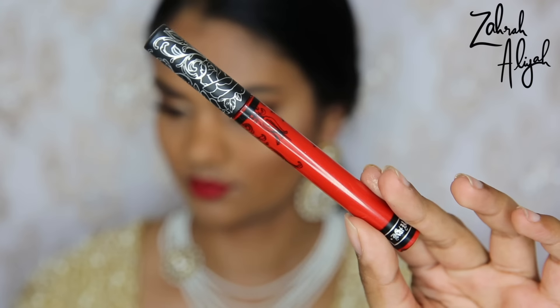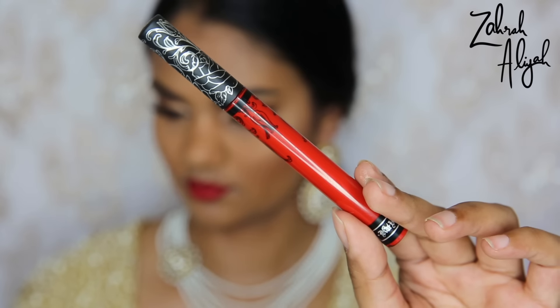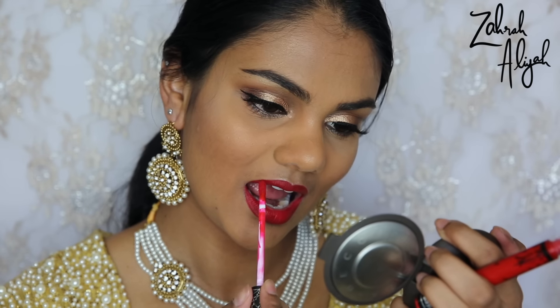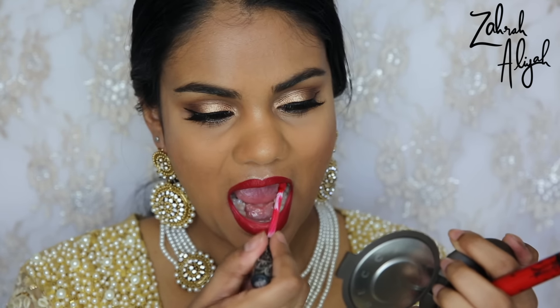I know I'm going to get asked where I got my jewelry from — it's from Chandani Bridals and I'll link their Instagram in the description box below. I really hope you guys enjoyed the video; if you did, don't forget to subscribe. I'll see you in the New Year — have a lovely New Year's Eve and see you in the next one, bye!